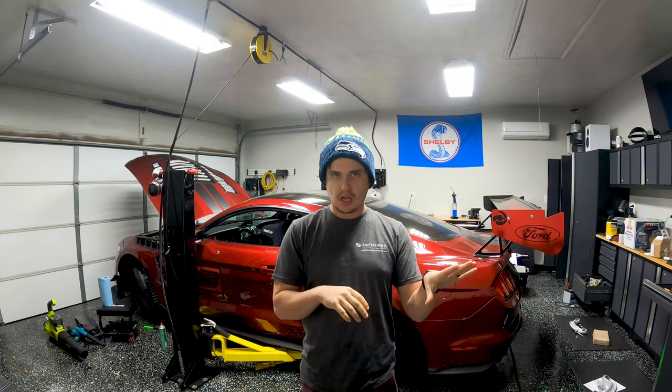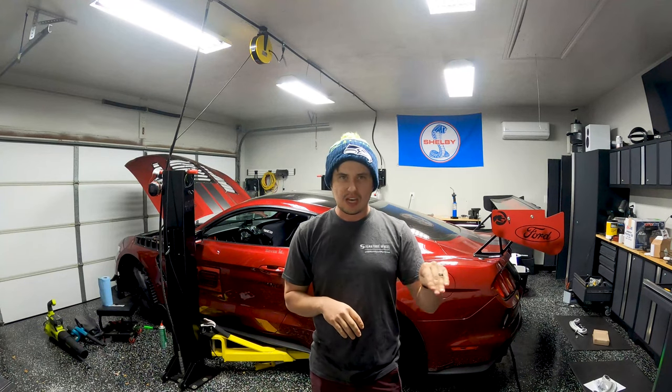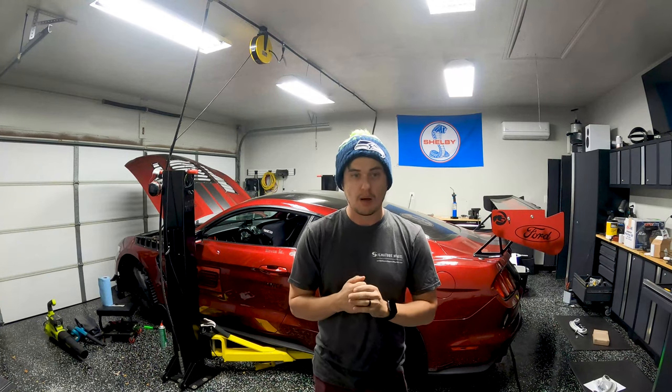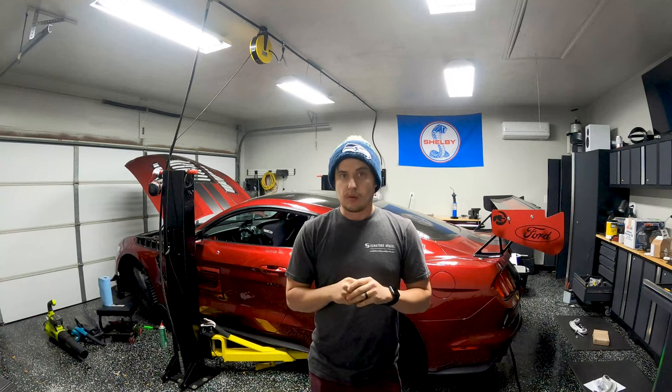Last track day at Circuit of the Americas was the first time I ran the car in a year. Everything went mostly well for the first day. Then for the second day, I made it like one session and one lap before I broke the car. Fortunately, it was not the motor, so that's good.